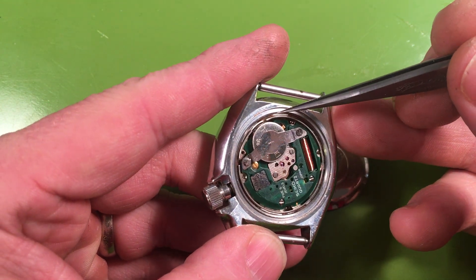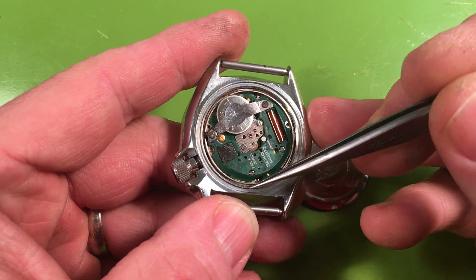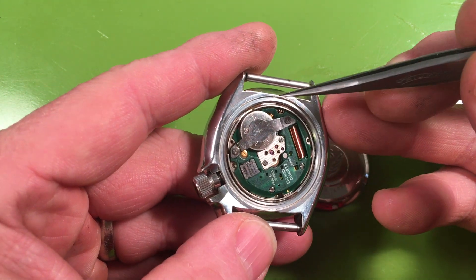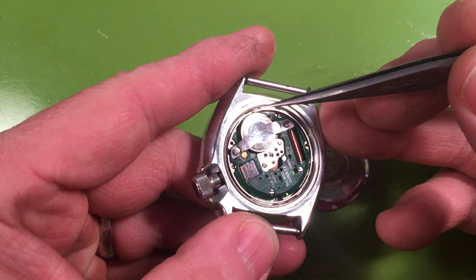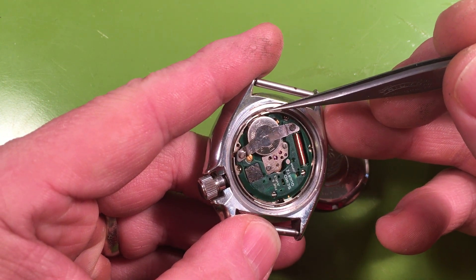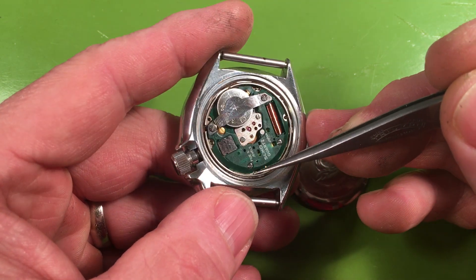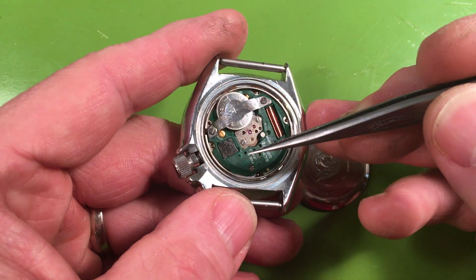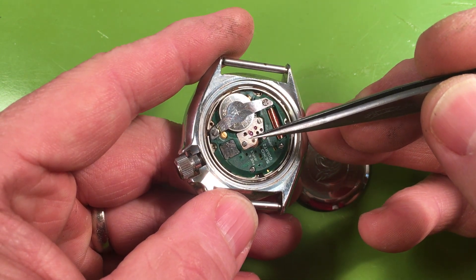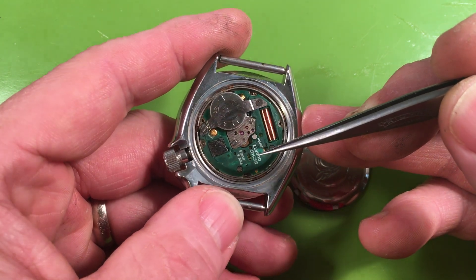We can see that the movement ring spring here has some corrosion on it. These things are the first ones to go — this is sort of the canary in the coal mine. When any moisture gets in at all it wicks its way around and this spring has a tendency to go pretty quickly. Hopefully this is just surface rust. If so I can clean it up, but it just tells us that some moisture has gotten in. We can also see there's a little bit of corrosion sitting right here — nothing major, and it's right up against a jewel anyway so the jewel wouldn't be damaged.